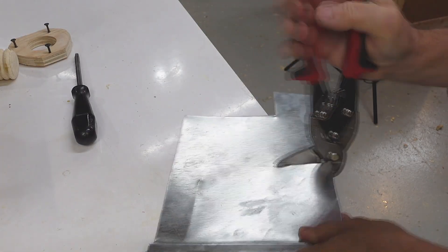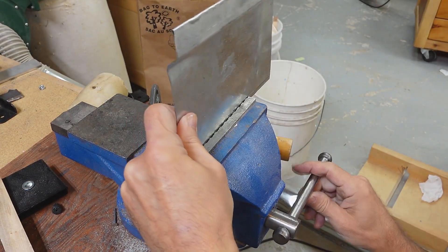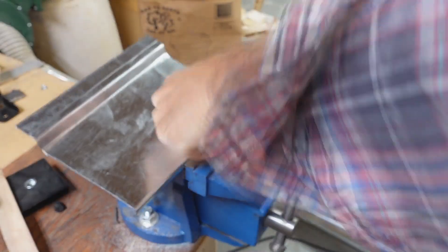I totally love these right-angle tin snips for making long cuts like this without bending the metal. And next, making a narrow folded edge on the far end of that piece just so I don't get that sharp edge that I'd cut myself on.